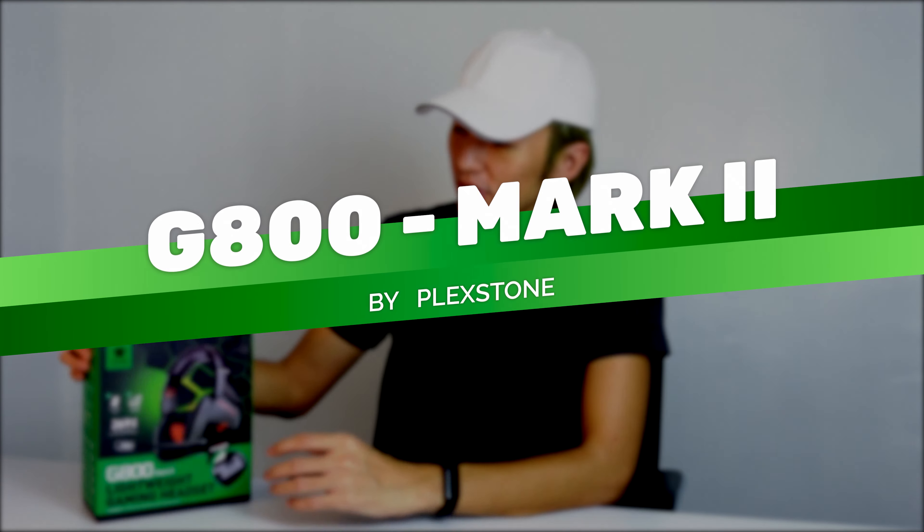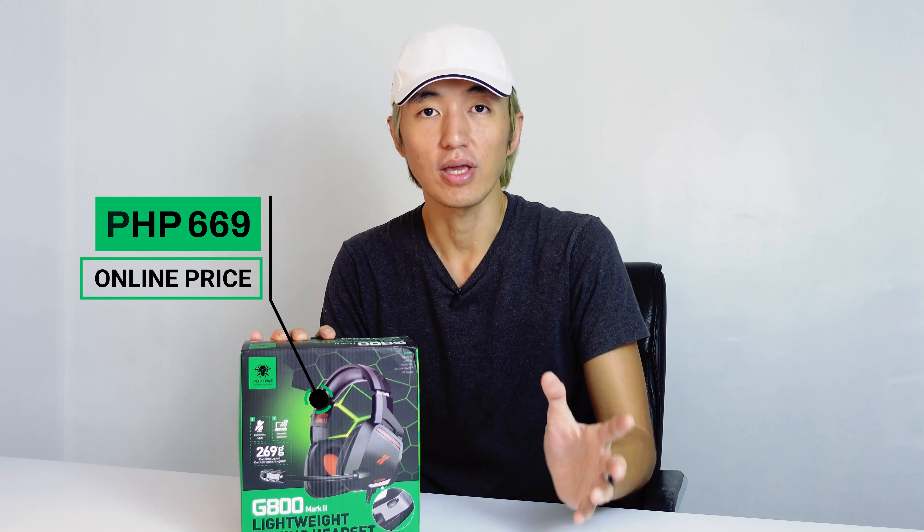Hey guys, what's up — Peer Buds here. In this video we're gonna take a look at another Plexstone product which they sent a couple of weeks ago. This is called the G800 Mark 2. It's a lightweight gaming headset priced at only 669 pesos, which is actually pretty good. It's compatible with Nintendo Switch, PS4, PS5, Xbox, and definitely compatible with your PC.